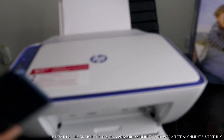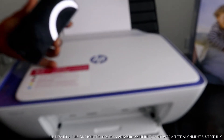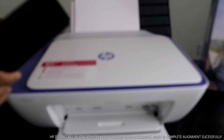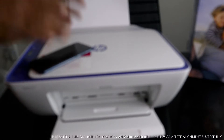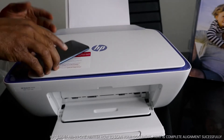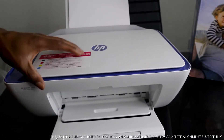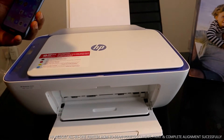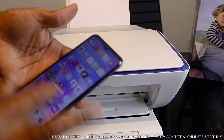With this printer, you can scan with your mobile device or you also have the option to scan via USB cable. These days scanning with a mobile device is more efficient and easier. However, if you don't have a smartphone, the other option is to scan via USB cable, which I'm going to show you in the next video.